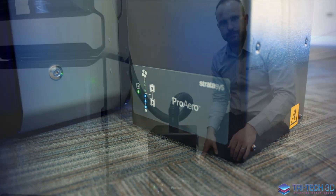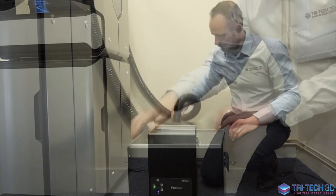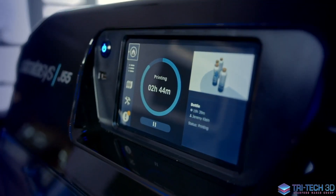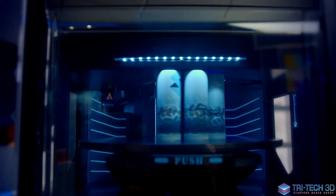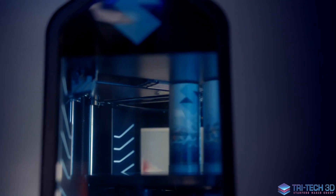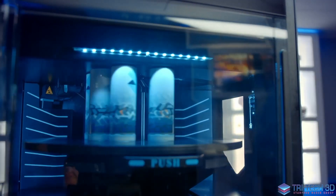It is odour-free, silent, and has low power consumption. As you can hear, it is ultra-silent, operating under 53 decibels — that's about the same as your household fridge.